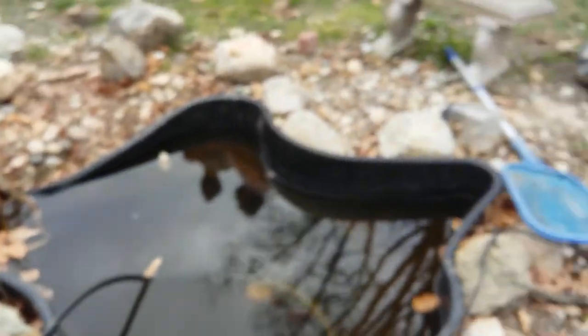We're going to be moving them into my 200 gallon, and we're going to have to move my goldfish out. This is probably one of my worst ideas. I'll get back to you guys when we're putting them in.